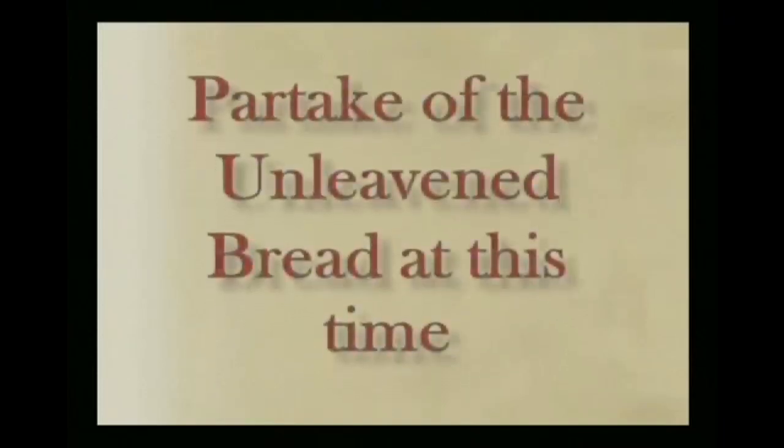All right. At this time we will partake of the unleavened bread. You want to give thanks to Yahweh in prayer, for what it represents. Asking Yahweh's blessing, then break the bread and pass a piece to each person at the table. Then repeat Yahshua's words where he said, 'Take, eat, this is my body, which is broken for you. Do this in remembrance of me.' And we'll eat it in haste. Yahshua is our Passover, which was sacrificed for us. You can go ahead and hit the pause button, and when you're done, hit the play button again.